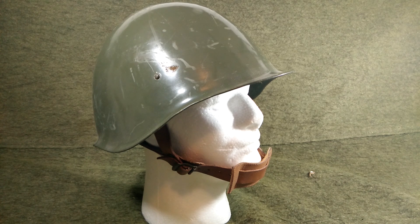Hey YouTubers, welcome back to yet another helmet video. I'm Mike B. Today we're going to be discussing a really common helmet that I think everyone should probably grab before they get dried up and are gone forever. So we've got the Hungarian M70 helmet.